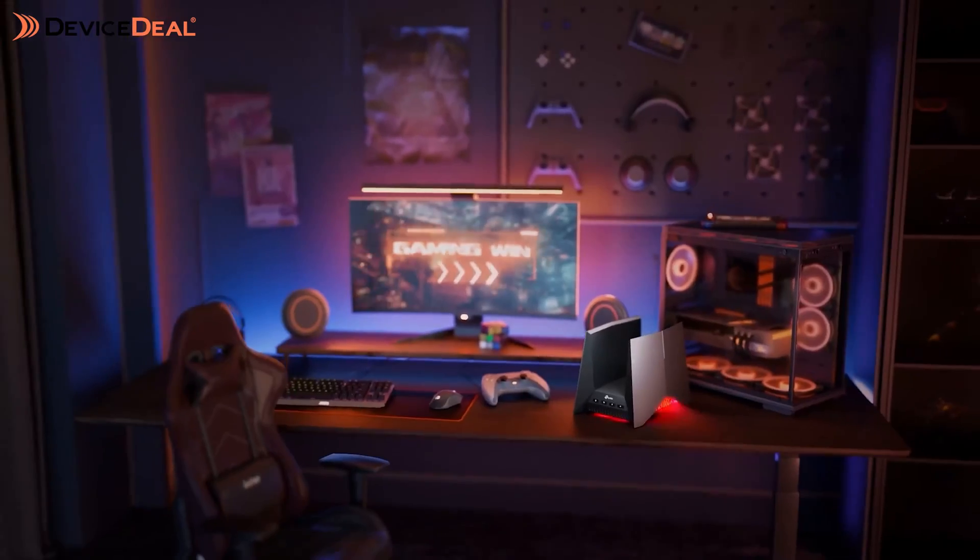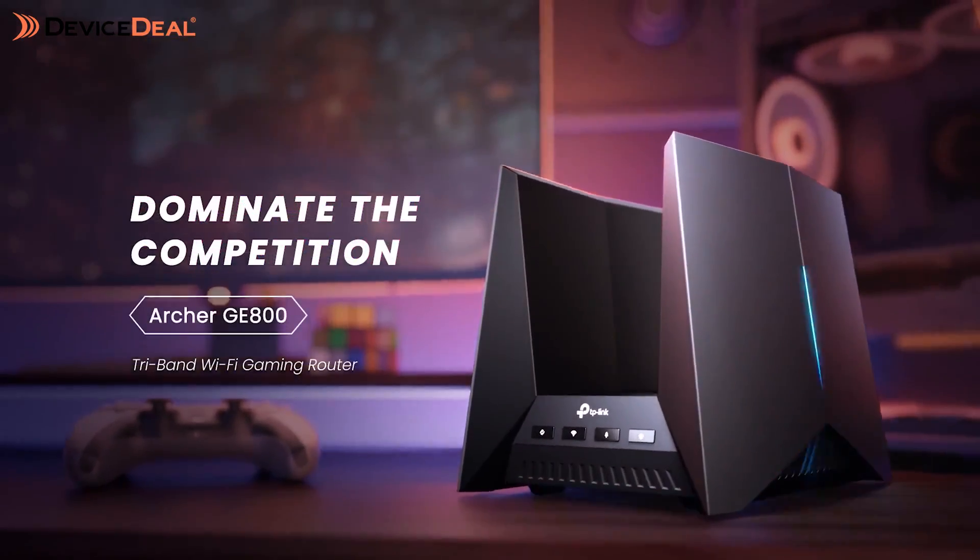Hey guys, Michele here for another Device Deal video. Today we're looking at the exciting new innovation from the Wi-Fi world — the Wi-Fi 7 Archer gaming router, the Archer GE800.